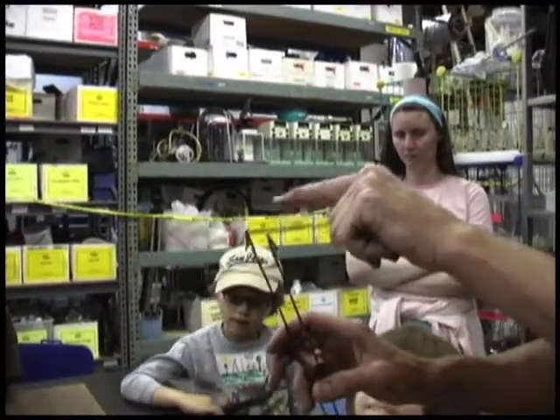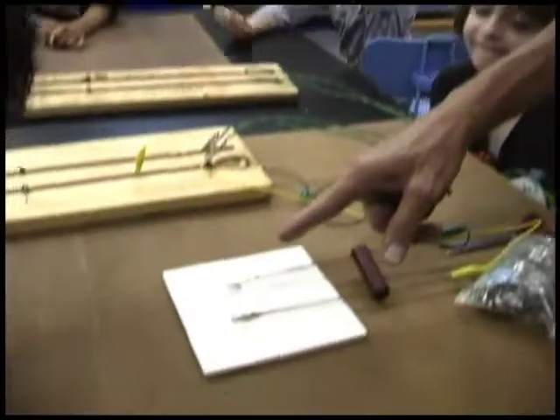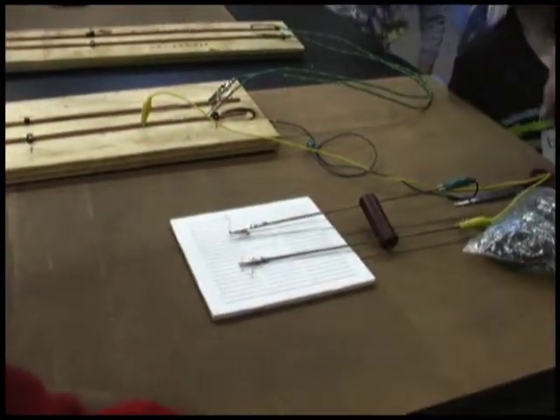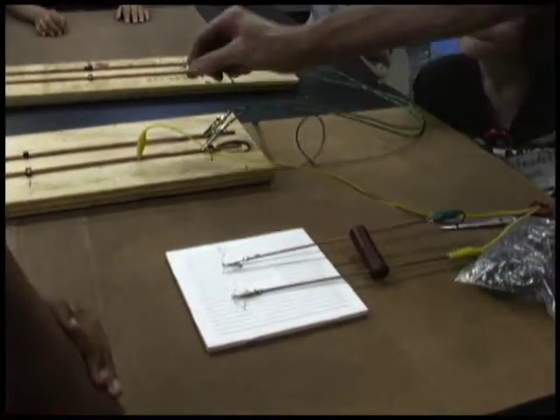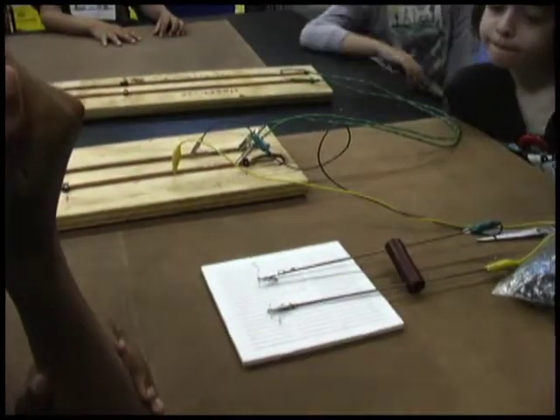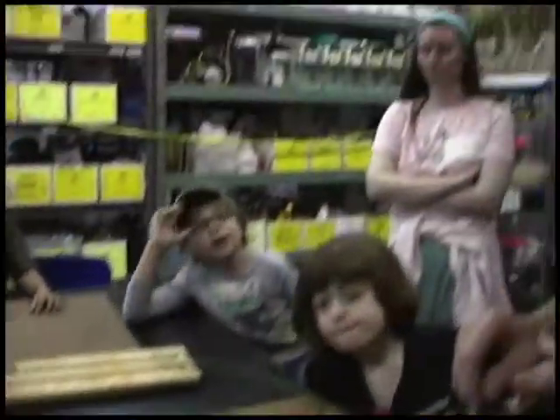When you hook them together, you can just let it sit on the plate so it doesn't burn stuff and fall on you. And then all you have to do is touch this to there, let the electricity go through and see if it does anything. We're trying to burn stuff with electricity.